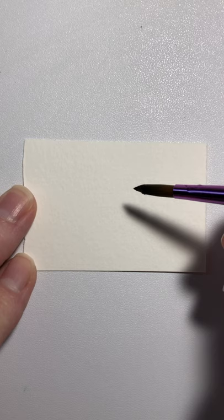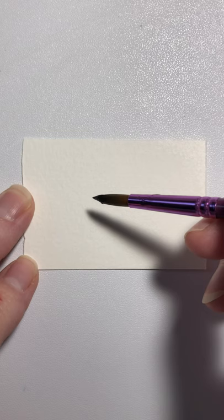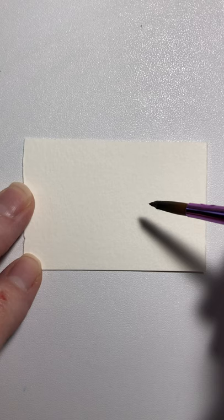Today we're going to do a blue and green caterpillar. What you're gonna need is your round brush, some blue and green watercolor paint, and watercolor paper. It's very important that you use watercolor paper — this will not work on regular paper. It has to be designated watercolor paper and needs to be at least 140 pound cold pressed paper.